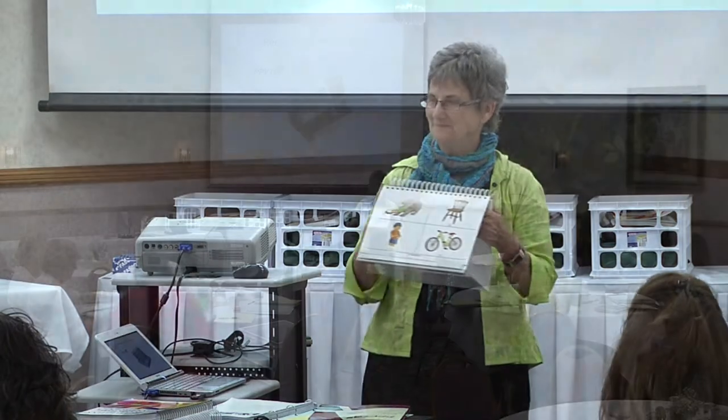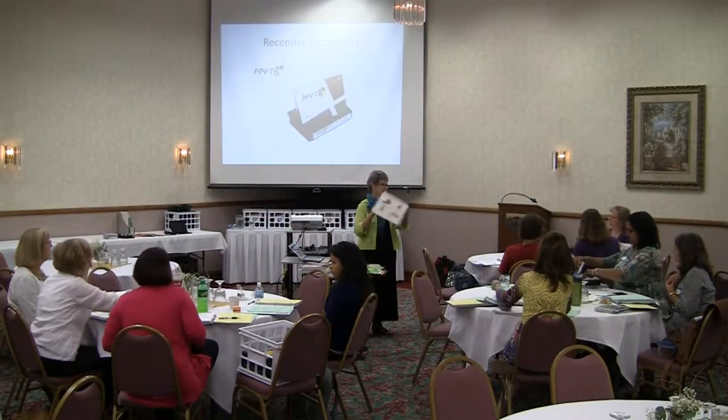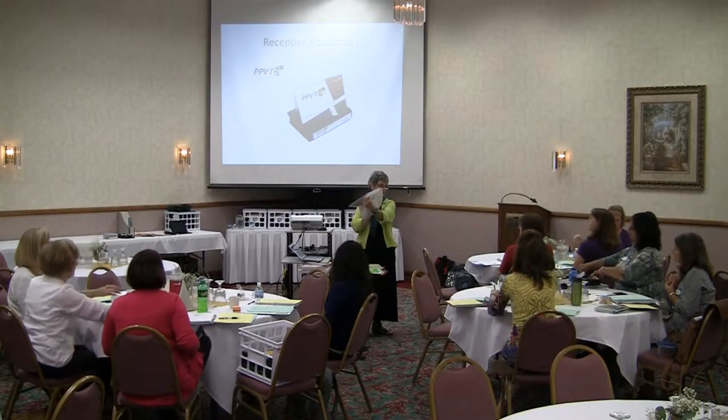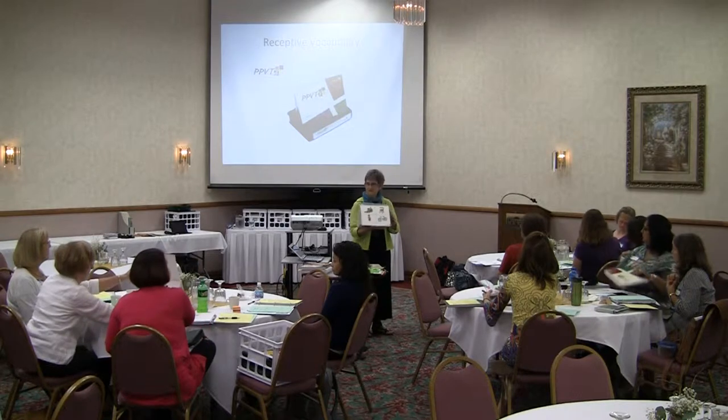Go ahead and take it out. Set it up so that whoever is the examiner sees this side that says training, and the person next to you sees the pictures.